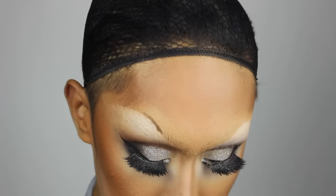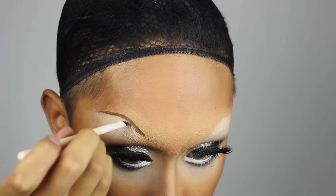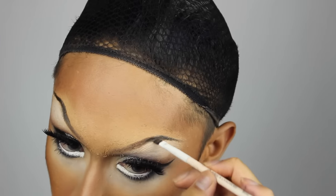Next I am creating the eyebrows using a dark brown eyeshadow on an angled brush, just tracing along that highlight we made earlier, keeping the brows on the thinner side so they're more sleek and sexy.